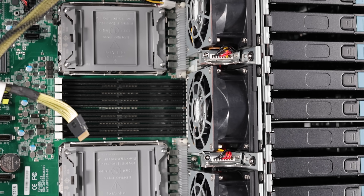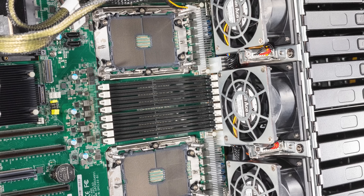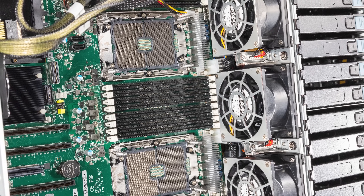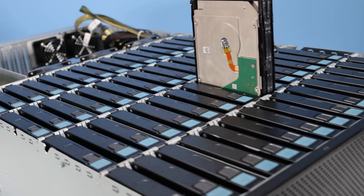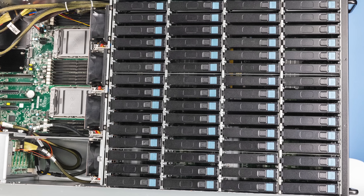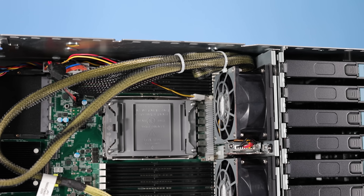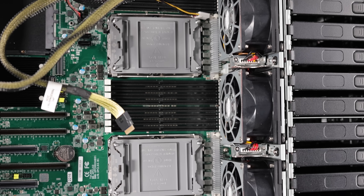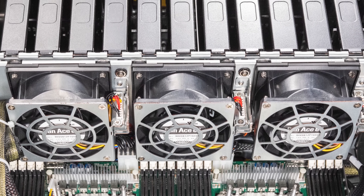Behind those bays we have a set of fans. Cooling is provided by a fan partition, and these are actually hot-swappable fans — you just pull them out and they're ready to swap. Cooling in these large hard drive chassis is always a challenge because you need airflow for the drives, each drive is creating heat, and they create a lot of obstruction for that airflow. The sheet metal between the drives and the CPU portion is really designed to channel air to take the most advantage of the static pressure of the fans.